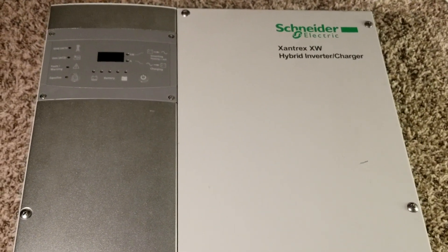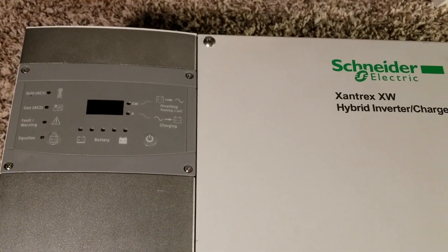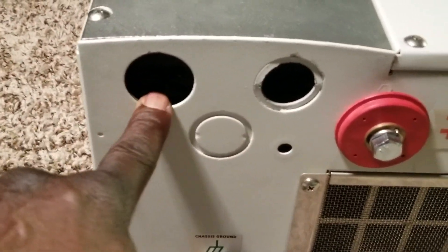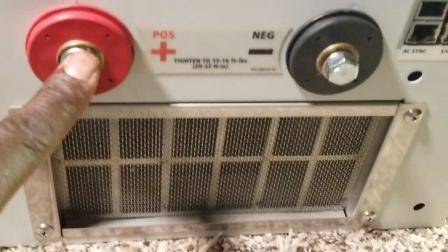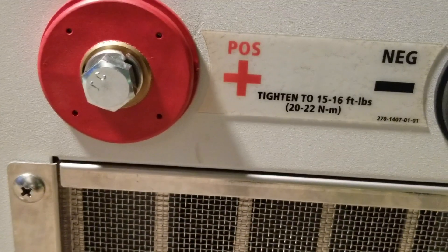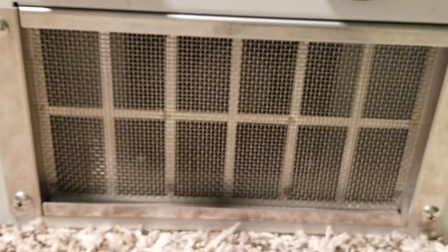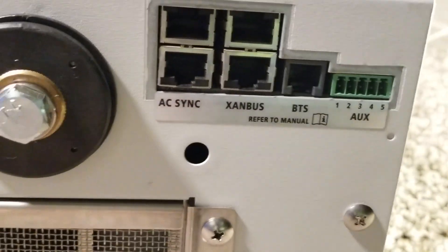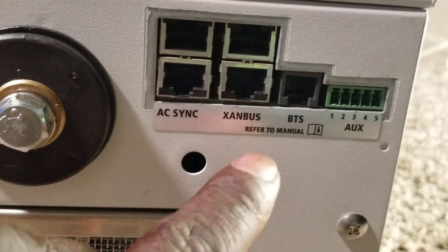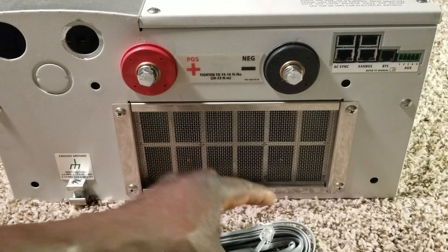This is the inverter - you guys have seen this - the XW6048 made by Schneider Electric Xantrex. You can see there's a big knockout here, about one and a half inch, and it has the positive and negative terminals indicated right there showing you how to torque with a torque wrench. There's a big ventilation exhaust here, and it has an auxiliary port and a battery temperature sensor, the BTS.